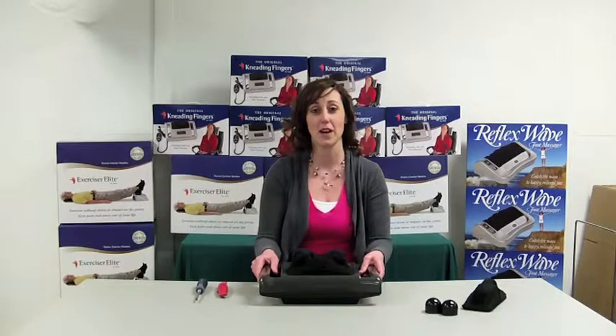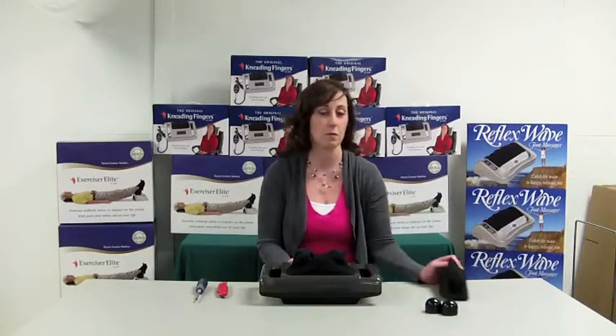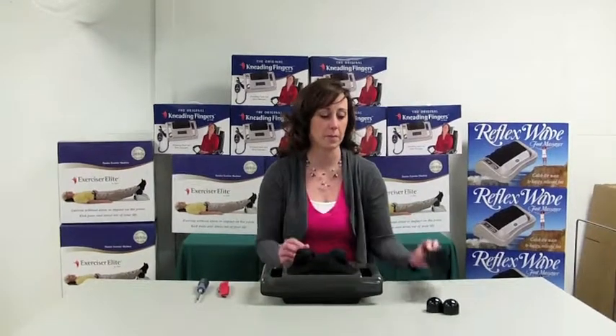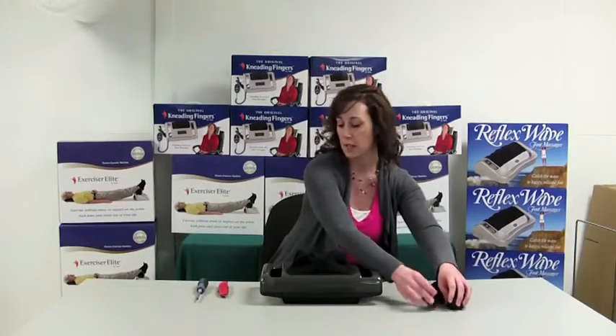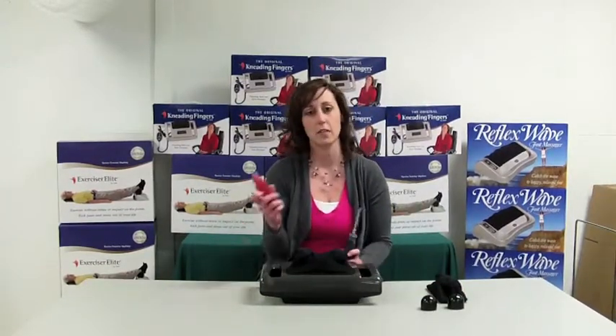Hello, today we're going to show you how to change the fabric on your Kneading Fingers Neck and Back Massager. What you'll need is your replacement parts from Clark's — your fabric, which will come with two caps — and then a Phillips head screwdriver and a utility knife.